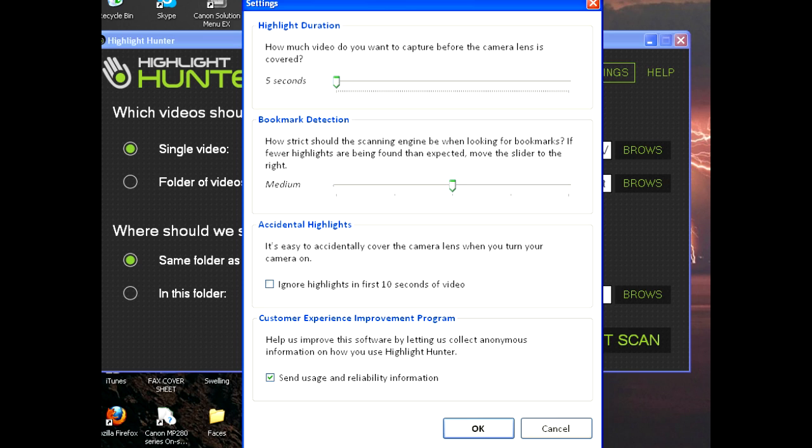You can also send information to highlighthunter.com if you have any advice for them. Here's the video I made using this software — it's me tech decking. Enjoy! Let me know if you have any questions or comments.